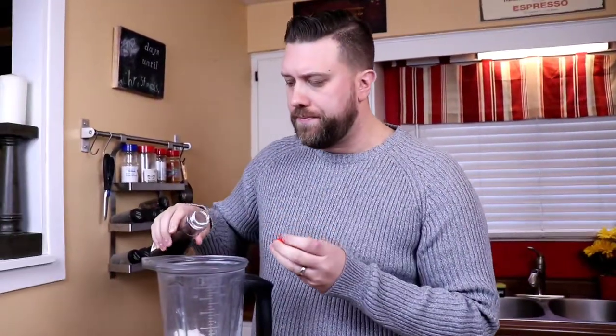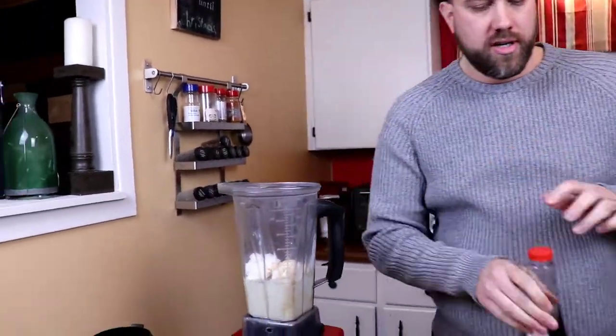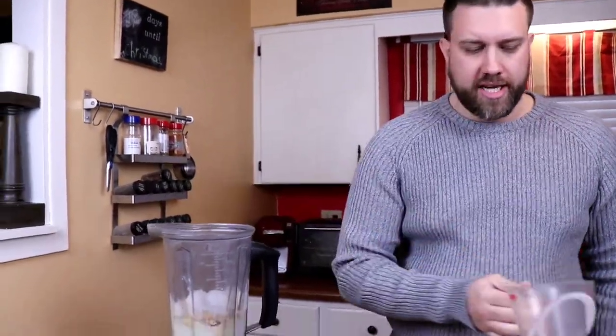Now we're gonna throw in a little hint of vanilla just to help bring up that extra vanilla flavor, maybe a little dash of cinnamon, and maybe some nutmeg — yes, that's what this is, nutmeg — a dash of that. Last but not least, a bunch of ice.